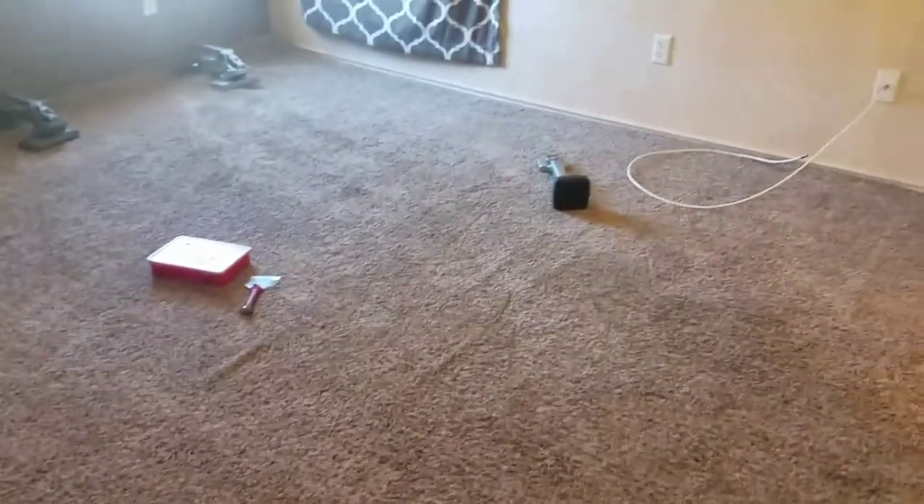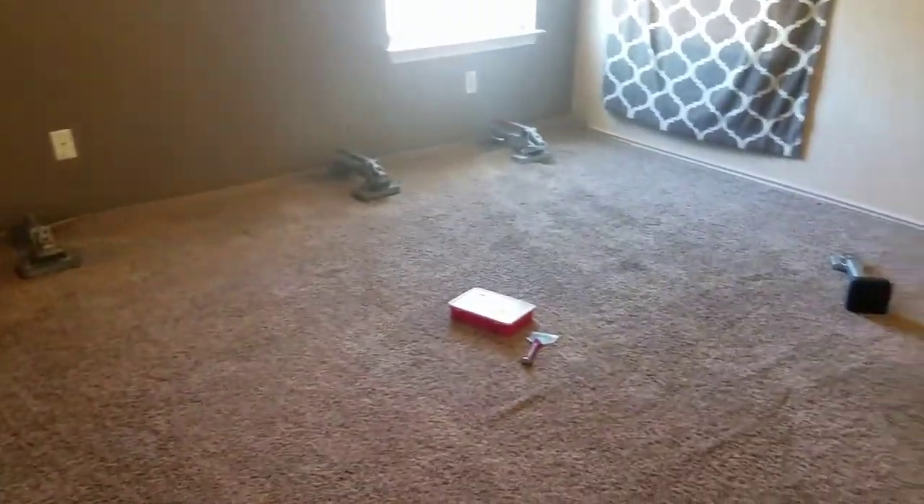Power stretchers are already in place and I've pulled the carpet one time. We're still looking at some wrinkling in here, so I think maybe one or two more pulls of the stretchers and I'll have this one all ironed out. This is what you're looking for to learn carpet stretching — a room that's shaped like this is your friend.